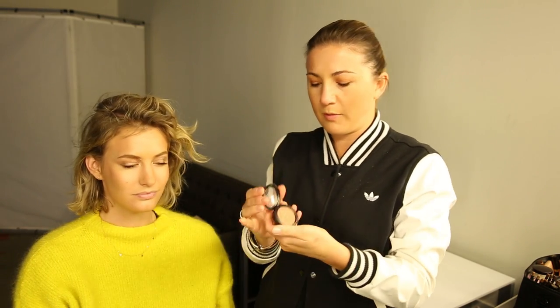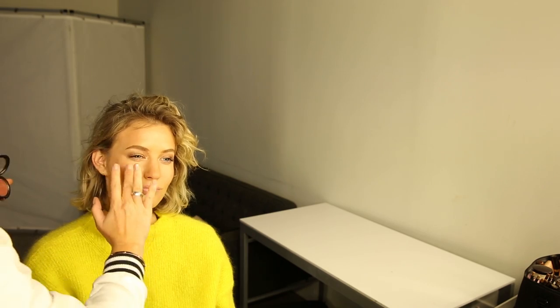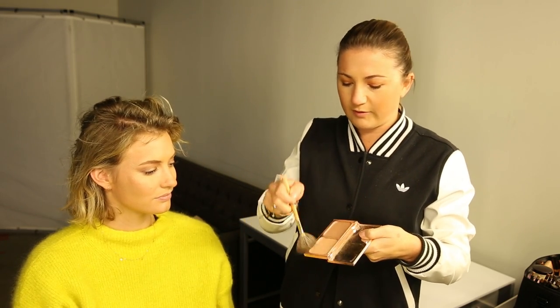I'm going in with the highlight shade in Copper, which is a nice creamy highlight — a little bit like a blush but with a metallic finish. It warms up the face. Then I'm taking the gold shade, which is absolute magic, and just fanning it over the tops of the cheekbones and the center of the nose. This is a subtle version of the makeup the Victoria's Secret angels wear.